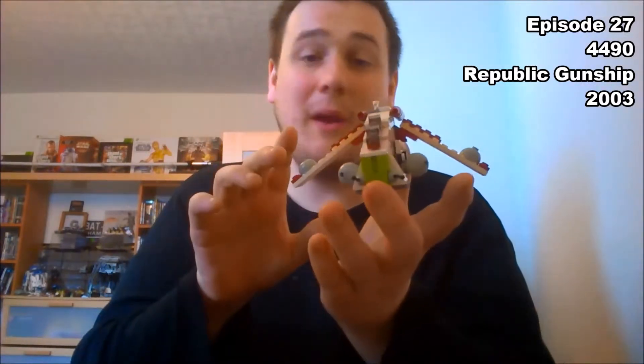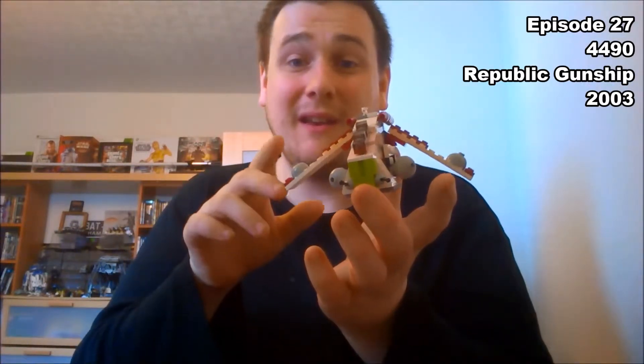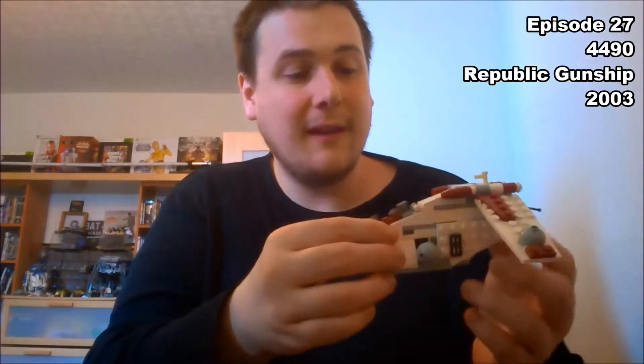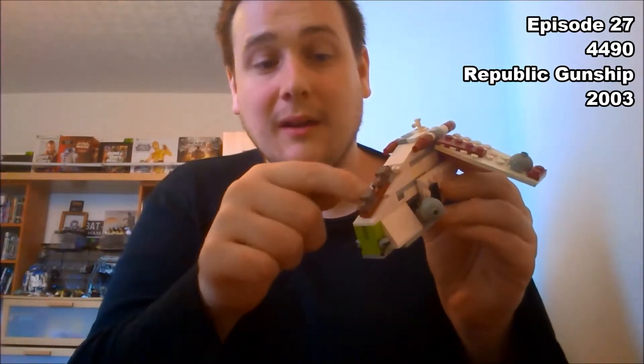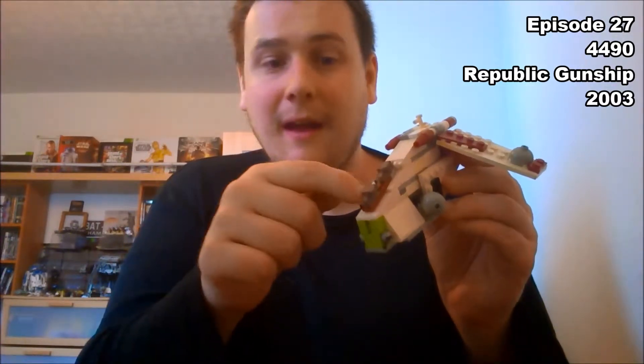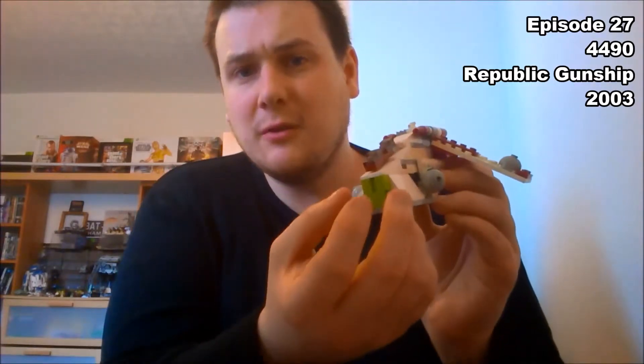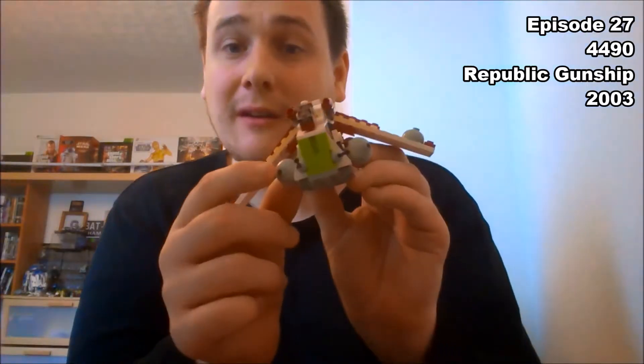I think that this is a really good model. It's got some fantastic details on here. These wings on the back are excellent — the way that they pivot on the inside for turning the corners. It's also got the dual canopy cockpit here for the pilot and the gunner, and it's got these great dual cannons on the front. And also, if you remember from the film, there are a couple of gunners on the side in their own little individual pods.